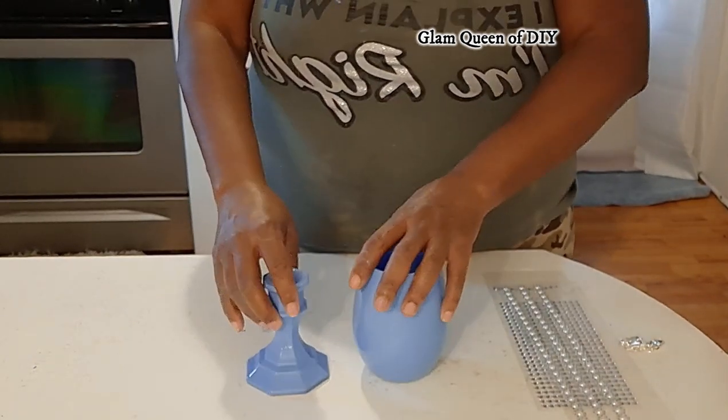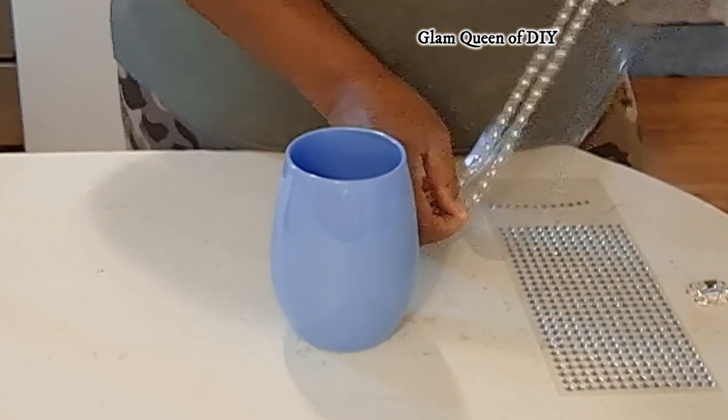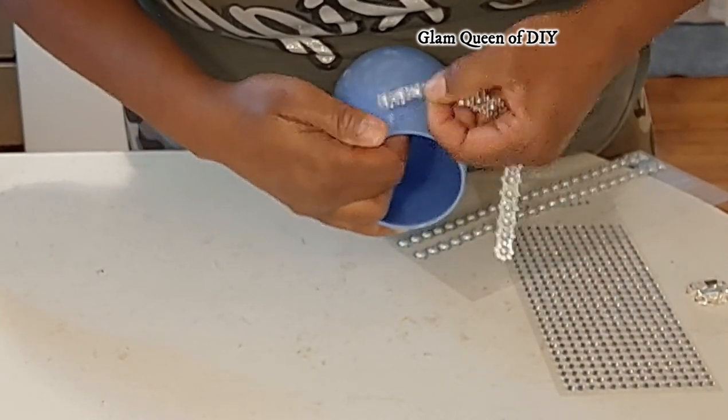It can be a wedding piece, and I did paint the outside of this vase. I'm just going to now add my gems and my border trim to these pieces.